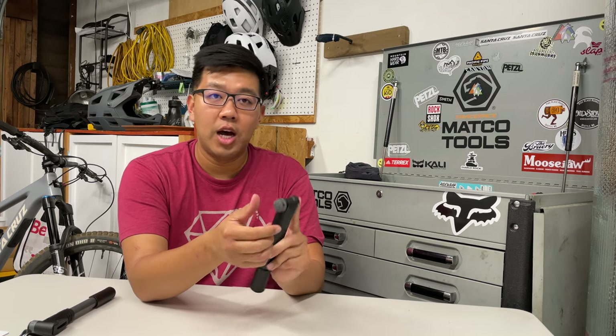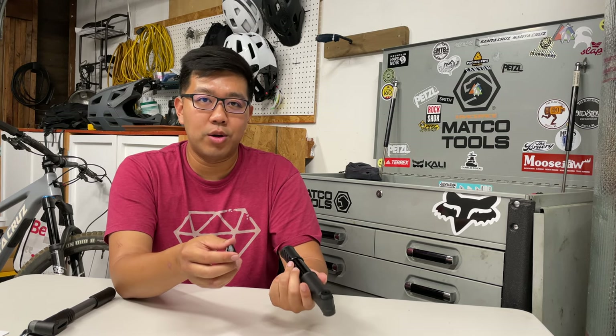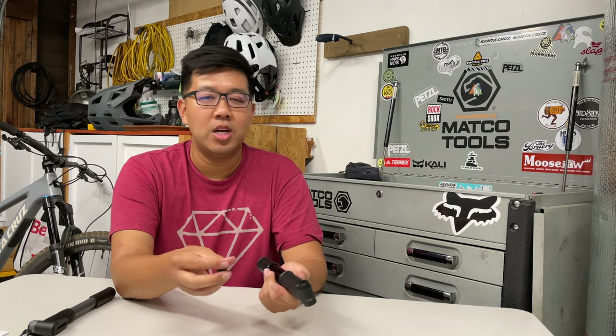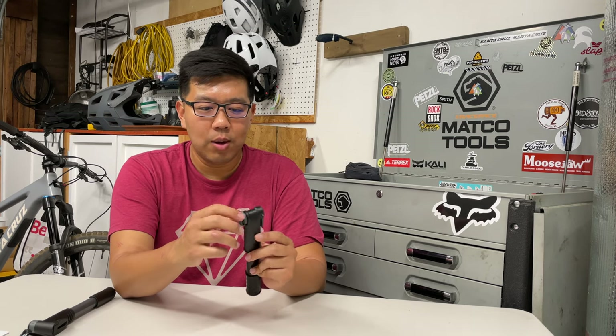With this pump you have to choose Presta or Schrader upfront. To switch, you unscrew a little cap at the top and take out a rubber piece to swap valve types. If you're regularly pumping both valve types this might be something to consider, since it's not as quick to switch as the others — the other pumps you can just use as-is or pick a side on the fly.